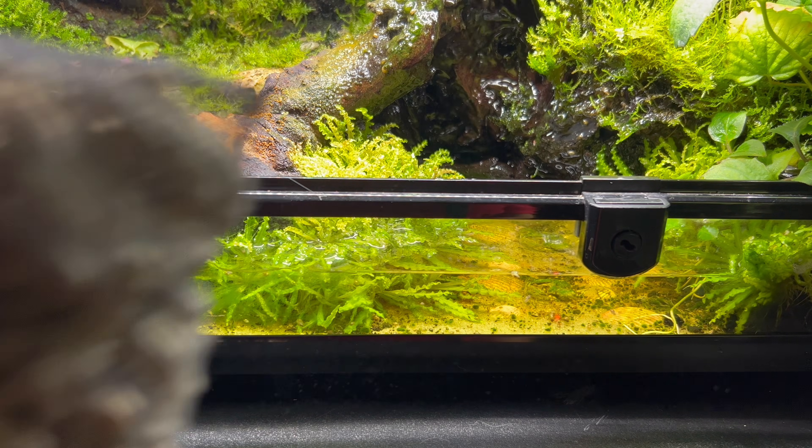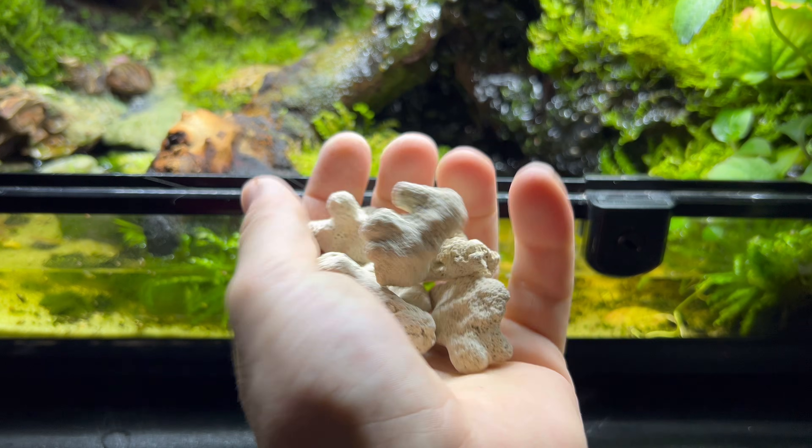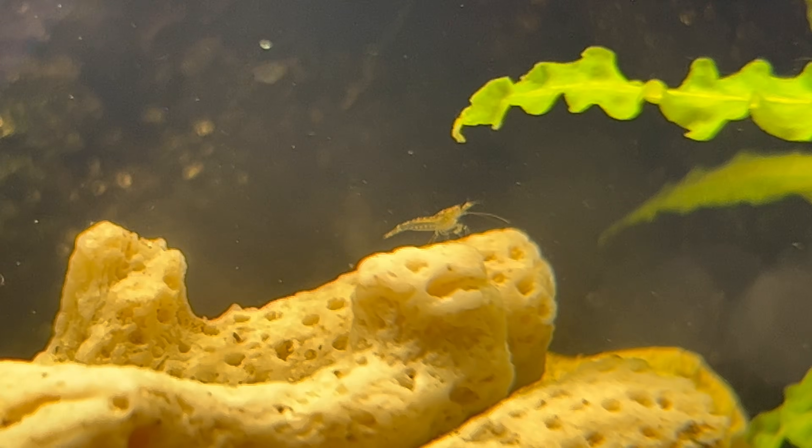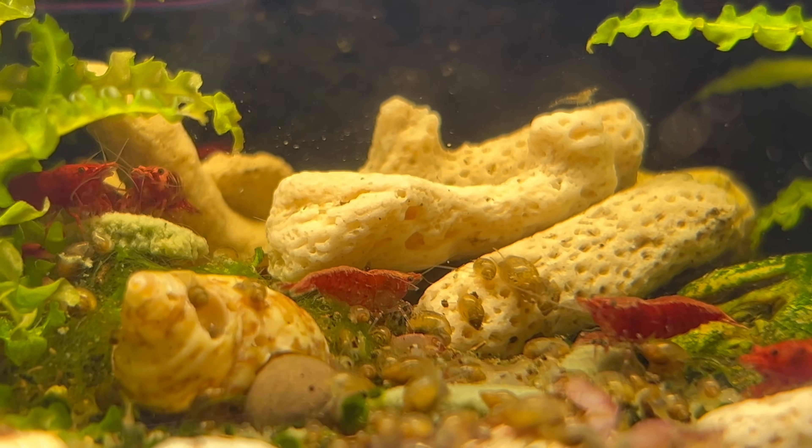The tannins from the wood in my water feature were leaching out and kept making the pH a little too low. In order to combat that I added crushed coral, and soon after I started seeing my very first baby cherry shrimp.